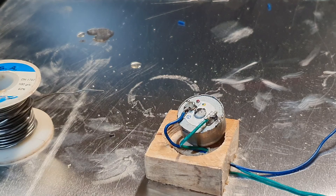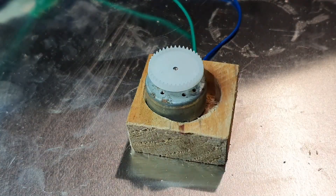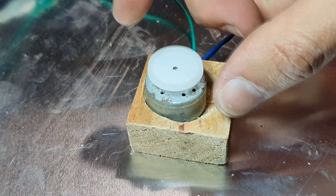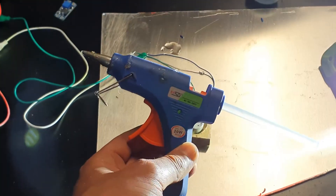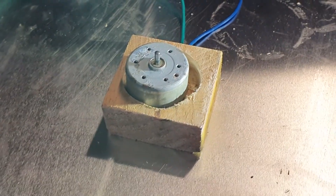Well, not the best soldering skills, but maybe it works. Let's try. Looks like it's working! Now my favorite tool, the silicone pistol. We are going to put some hot silicone.